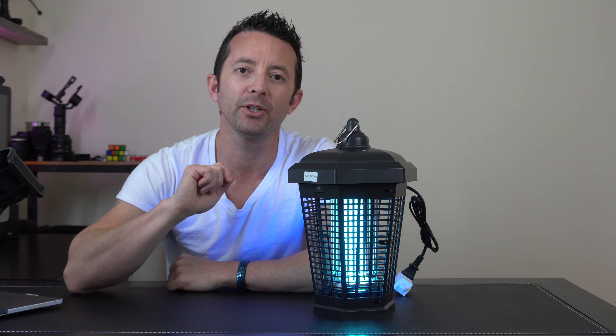Making sure that those pesky bugs and mosquitoes don't ruin your night out. This zapper can be used indoors and outdoors, and if you're looking for something that's lightweight, sleek, works, and won't break the bank, then this is definitely the addition you're going to want to have to your home.